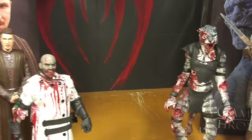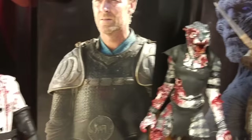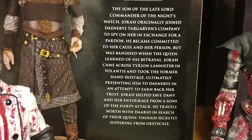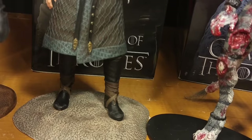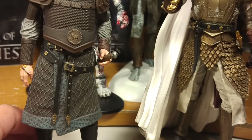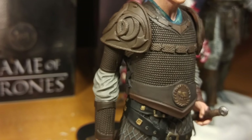And next up is Jorah Mormont, the former protector of Daenerys — until he got caught. There's a picture of him on the side looking all Crocodile Dundee-ish. Let's open this. So there he is opened up and he has a very impressive outfit. It looks really good. I would say it's almost as good as Jaime's outfit.